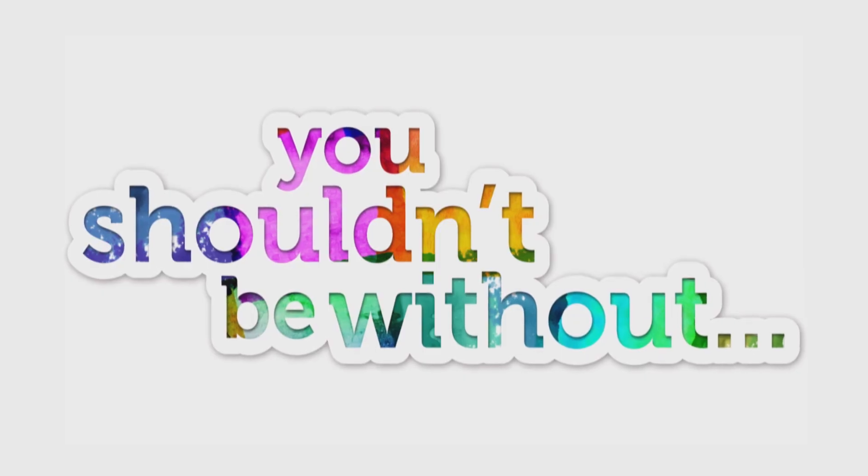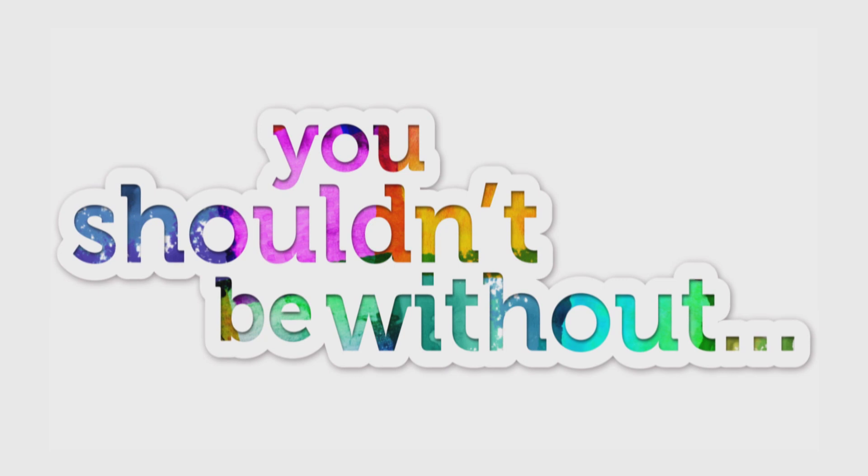Let's kick things off and welcome popular artist Marilyn Alice as she reveals her favourite tool for tidying up your finished works of art. Today I'm going to show you what you shouldn't be without — a putty eraser. I think you could all agree with me, it's something that we really need to use.